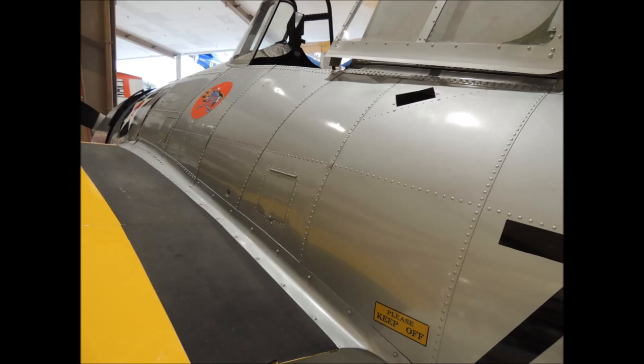The fuselage of this F-4F Wildcat is covered with lap joints and raised rivets. Note how the edges of the sheeting point towards the rear of the fuselage. Here's a nice close-up of the lap joints and rivets on the Wildcat fuselage.